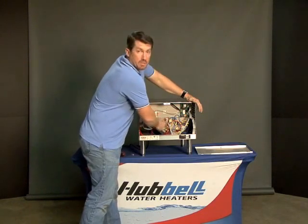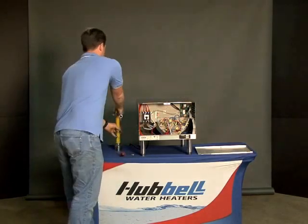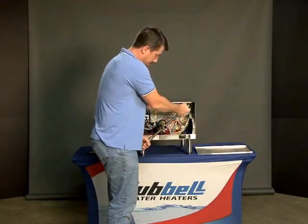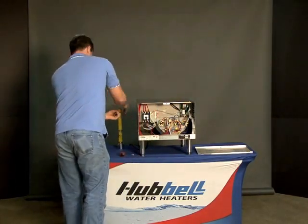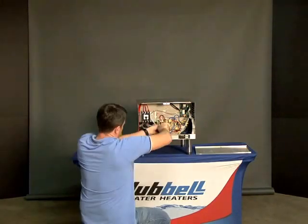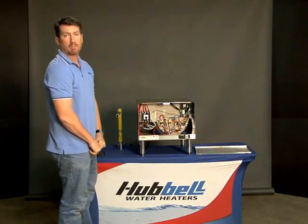Remember, this is a straight thread, so you'll be able to turn it most of the way by hand. Once it tightens up, use your standard inch and seven-eighths socket and just give it that last little snug at the end. Then replace the wires onto the element. And there you have it — the installation of a heating element in the Hubble J Model Booster.